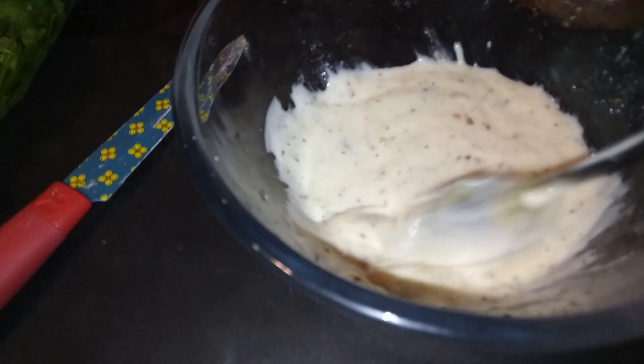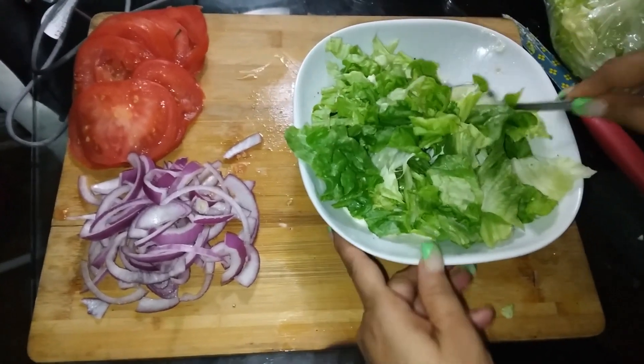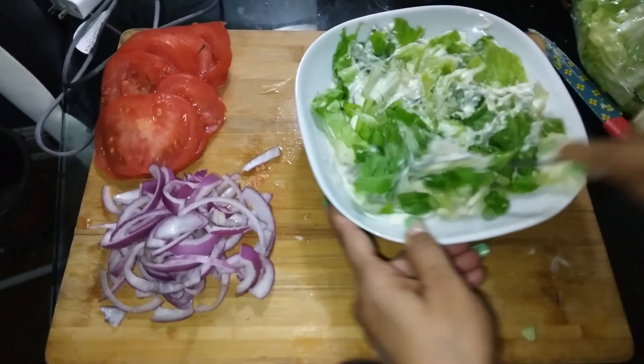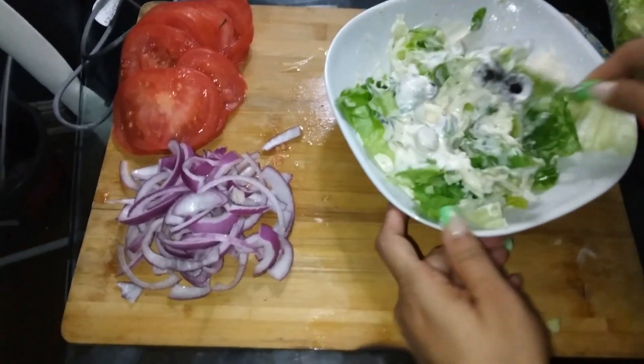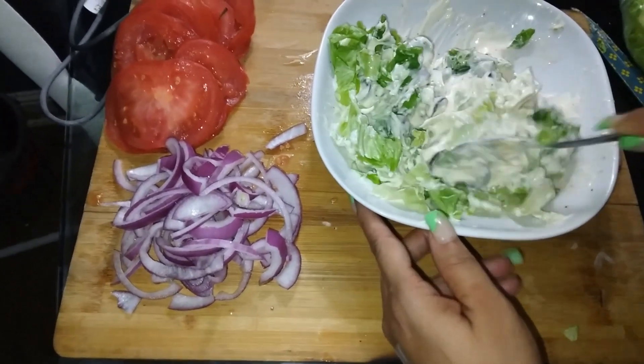When I made these sandwiches for the first time for my family, they really enjoyed it. Next I'm gonna cut up some lettuce and mix it in with the dressing we made — the mayo and everything. I also cut up some red onion and some tomatoes.